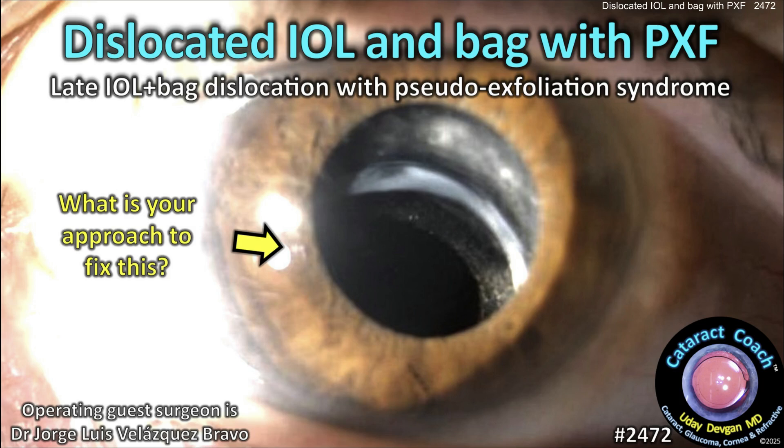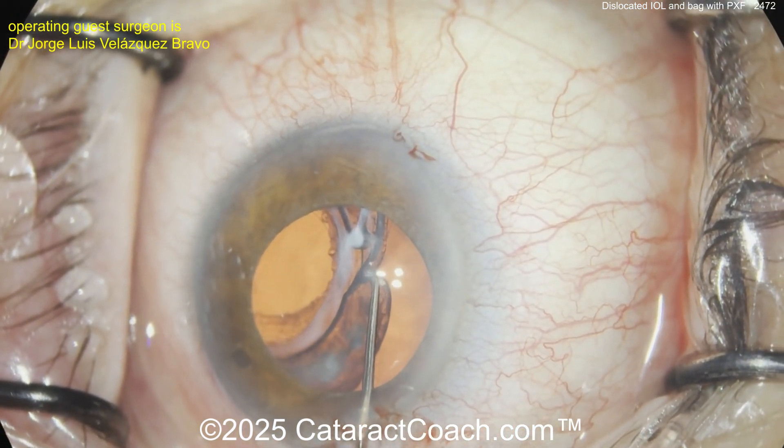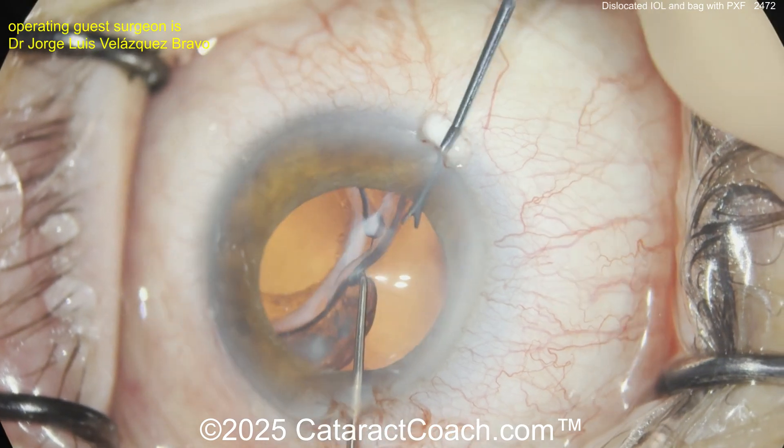cataractcoach.com — dislocated IOL and bag with pseudoexfoliation. This is late bag and IOL dislocation because of progressive pseudoexfoliation. Look at this: there is no zonular support left. You can see that the fibrosed capsular bag is wrapped around the IOL.